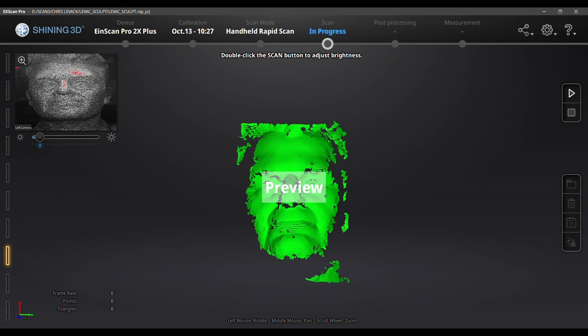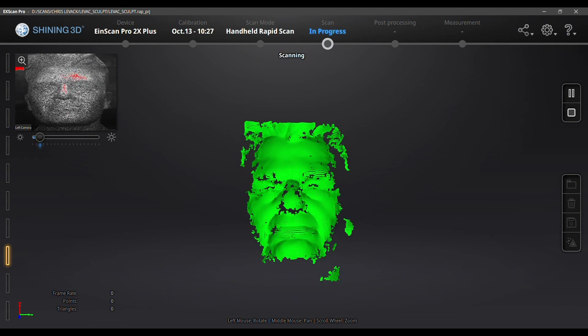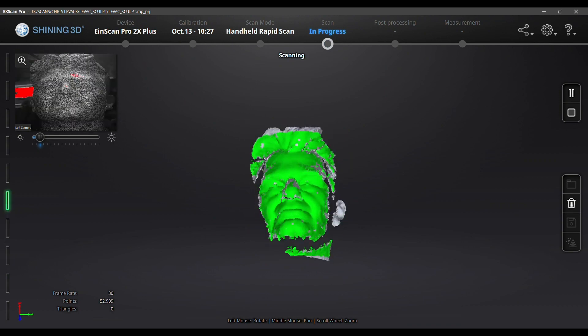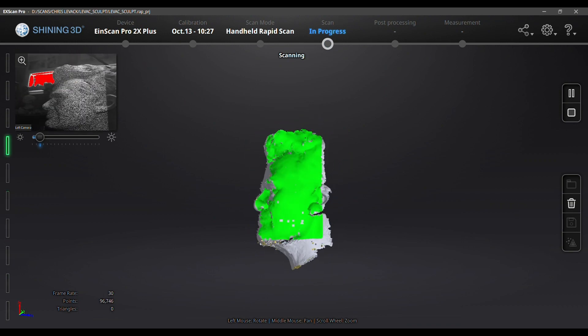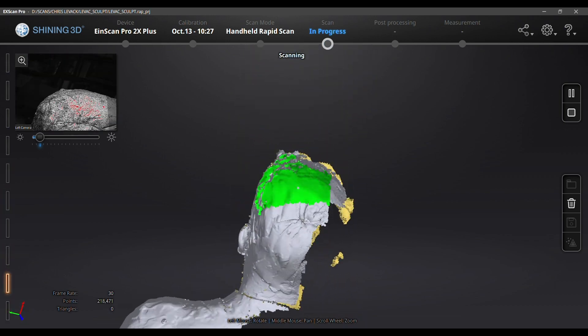Scanning starts with a preview so you can see that it's going to work. Then I just move the scanner around and the software shows me all the areas that I'm scanning. This whole process takes about 15 minutes.